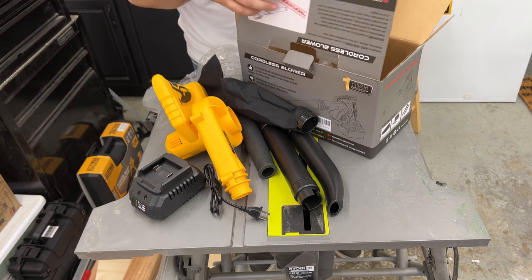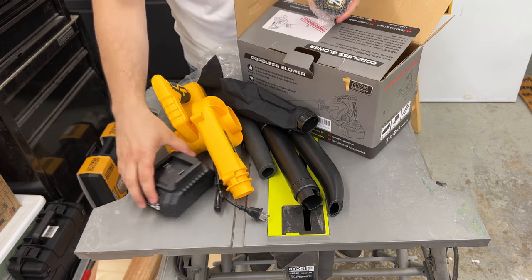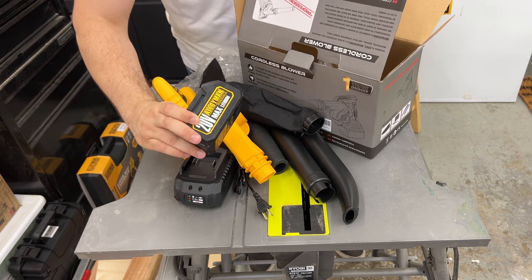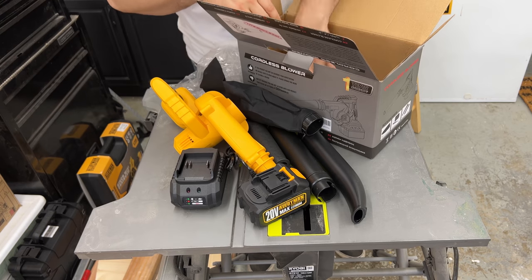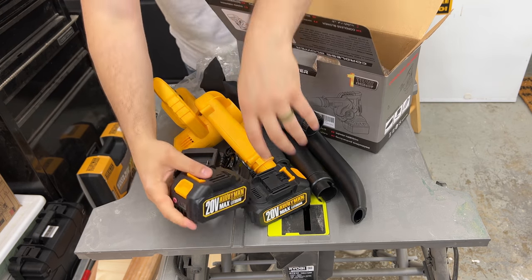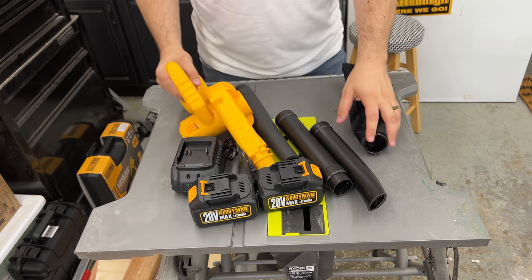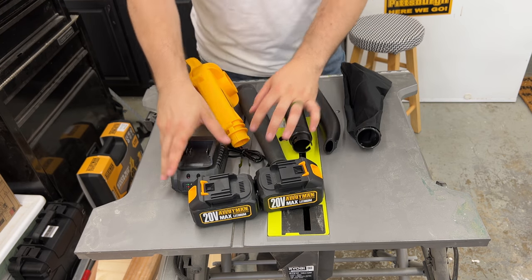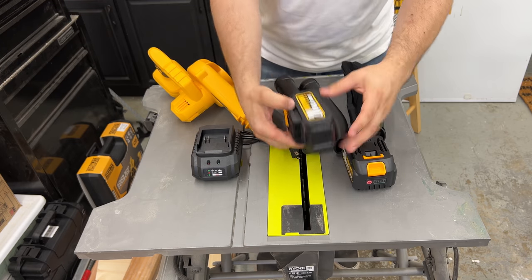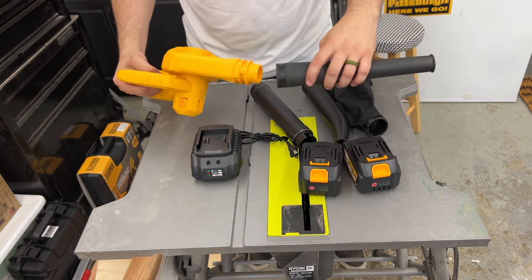What I think is actually pretty cool is you get a charger and not only do you get one 20-volt battery, you actually get two 20-volt batteries. So you get the charger and two pretty beefy batteries.